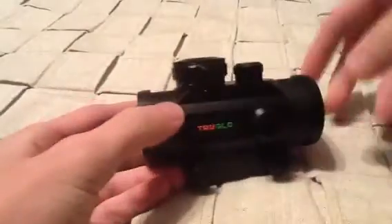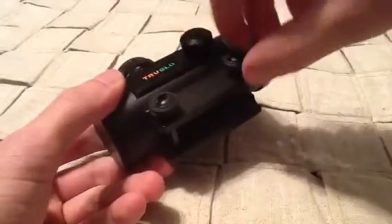It's made in China. It's all metal — everything's metal. It's got little metal fast-attach, detach knobs right here.